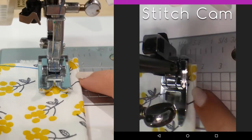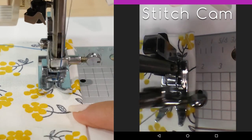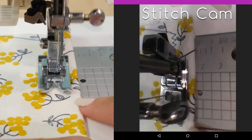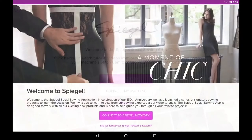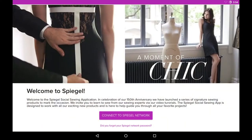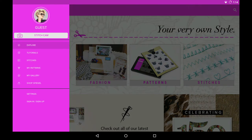Smart Sync technology transforms your smartphone or tablet into a live video feed using the camera above the needle, and allows you to take photos or record video. To use the camera, make sure you've downloaded the Spiegel Sewing app and connect your smart device to the machine's built-in Wi-Fi. Then click the menu bar and select Stitch Cam.